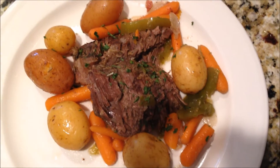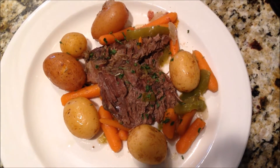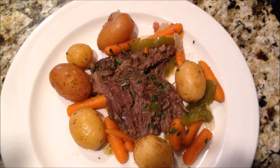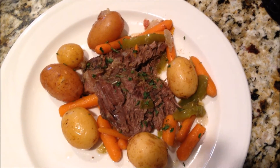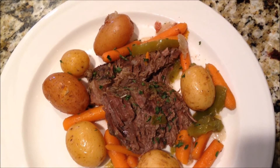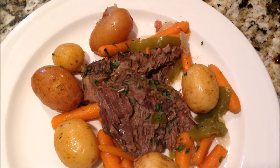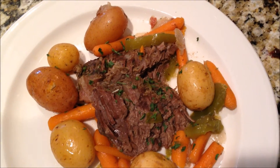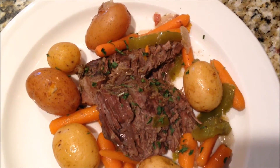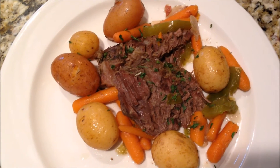Ladies, our pot roast is finally done. It has been in the oven at 350 for approximately three hours. You want to cook your roast for three to three and a half hours until it's nice and tender. I went ahead and plated it up and added a little parsley flakes to garnish — your man is going to love you for that one. I hope you all enjoy. Thank you so much for watching another episode of Cooking for Your Man. Don't forget to subscribe to my channel for more awesome videos to come. Y'all have a great night.